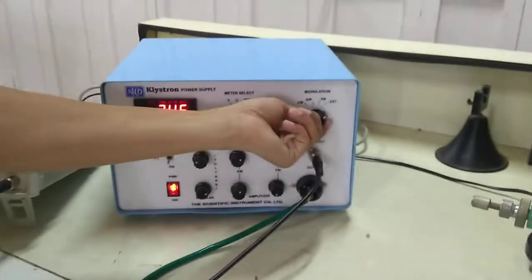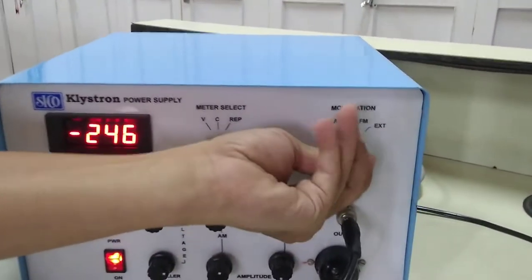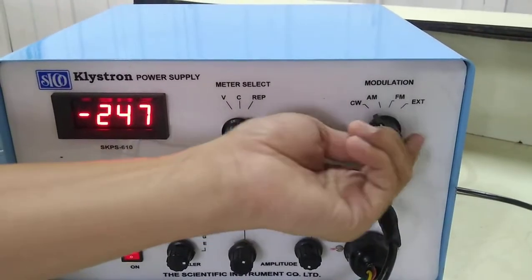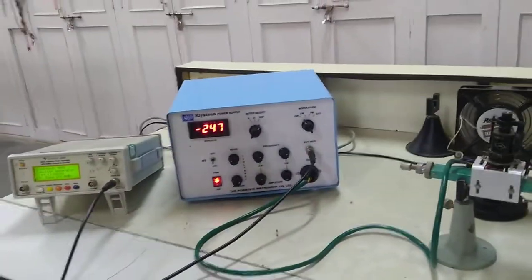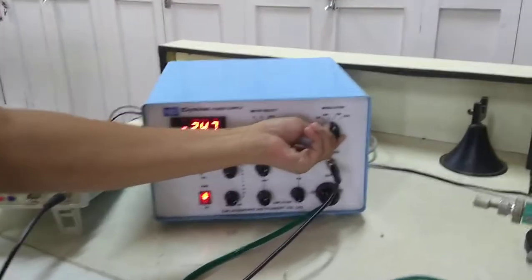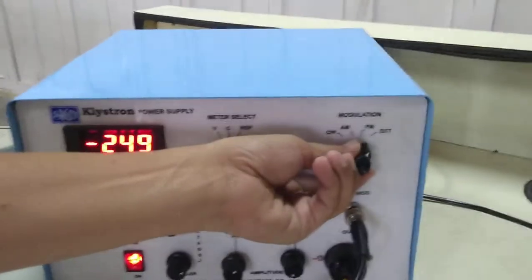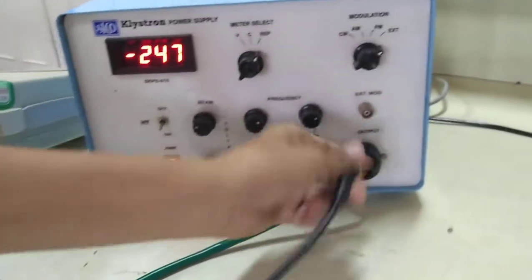Another knob available on the klystron power supply is the modulation knob, which has four options: continuous wave, AM, FM, and external. Generally when using a digital multimeter we use continuous wave. If using a CRO as the output instrument, we can see a square wave pattern in case of AM modulation. If selected on FM, a sawtooth wave can be observed on the CRO. You can also apply an external signal through this BNC socket.